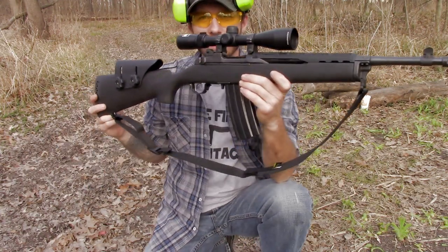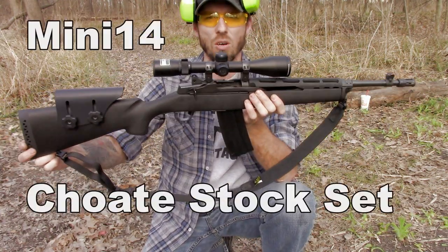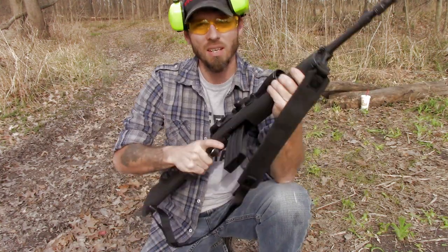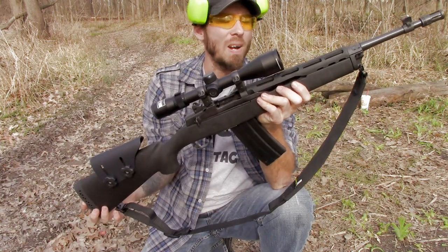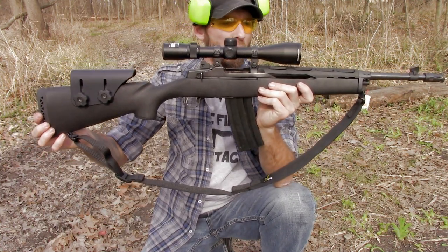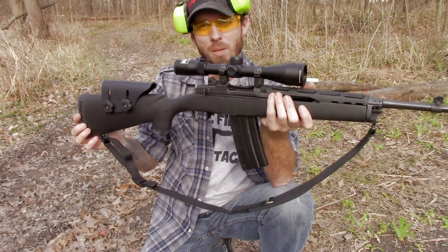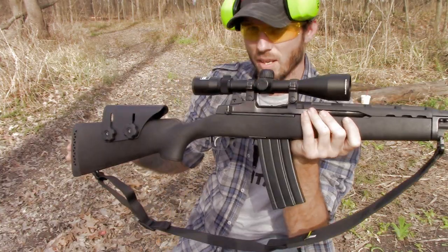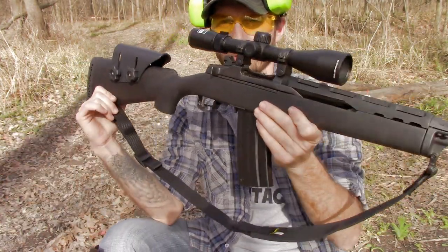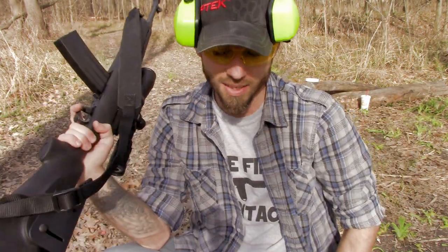Good stock — feels good, feels light, feels much better over stock. Highly recommended, guys; check it out. I bought it on Midway USA and I think it was about 65 bucks — they usually have these in stock. Appreciate you watching; check back later as we're doing some shooting with the Mini-14 and putting out a review on it soon. Catch you guys next time.